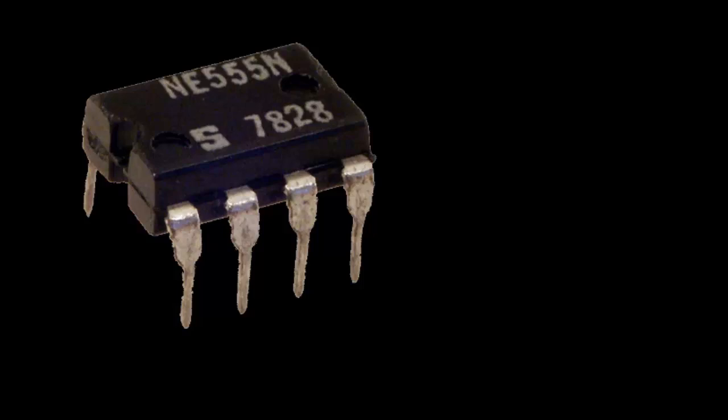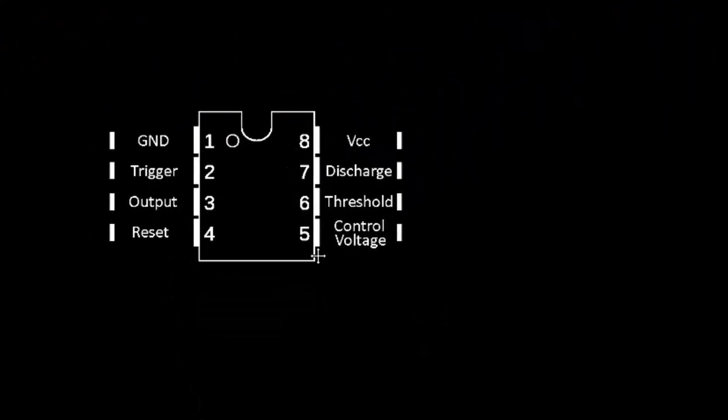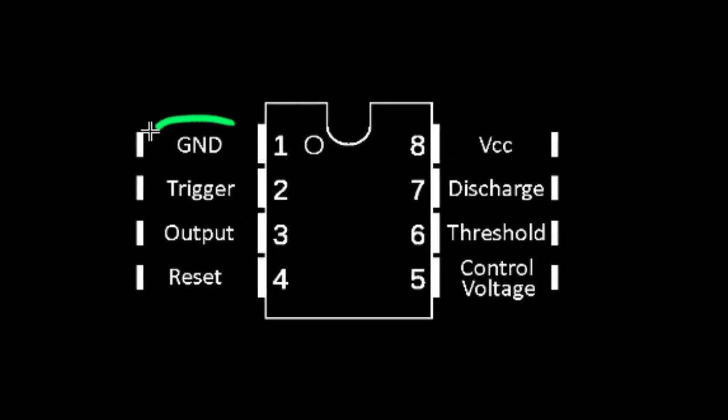The pins on an IC are numbered counter-clockwise. In the case of the 555 timer, pin 1 is connected to ground — essentially the negative terminal of your battery — and pin 8, called VCC, is where you connect the positive terminal. For most other ICs, the bottom left pin will usually be your ground pin while the upper right pin will be your VCC pin. But all ICs are different, so it's very important to have the datasheet for the IC you are working with in front of you to know what all the pins mean. For example, if you accidentally connect VCC and ground backwards you could badly damage the IC chip. I know the names of each pin just because I looked at the datasheet for the 555 timer.